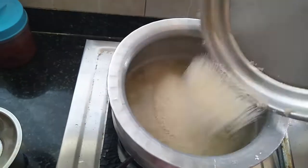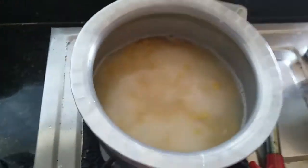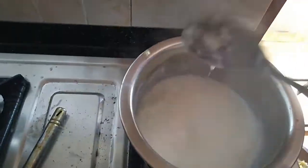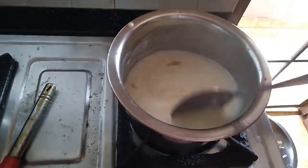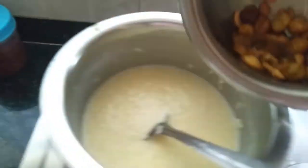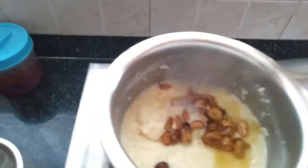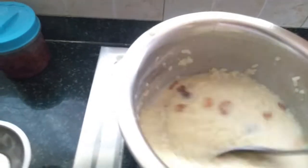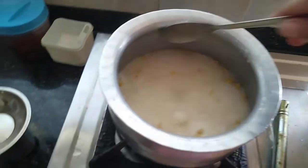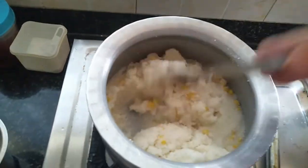If you cook for more than 5 to 10 minutes, you will add salt in the pan. Put a little bit of salt on the pan. I am going to put some kaju and kismis in the pot.